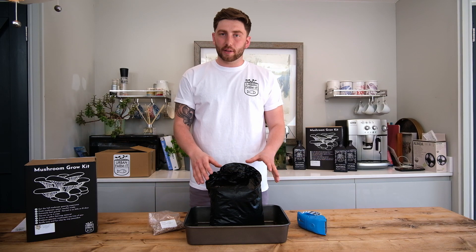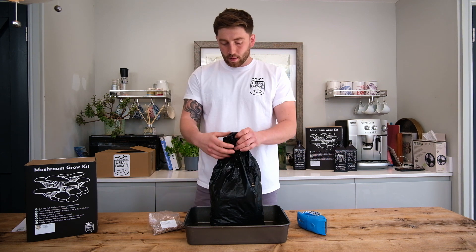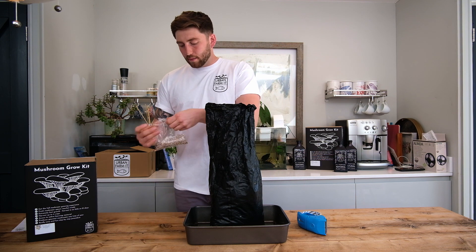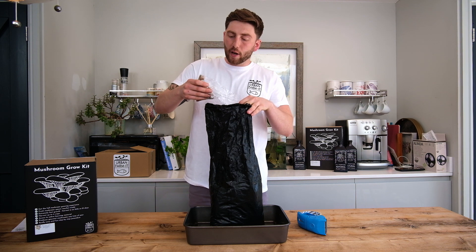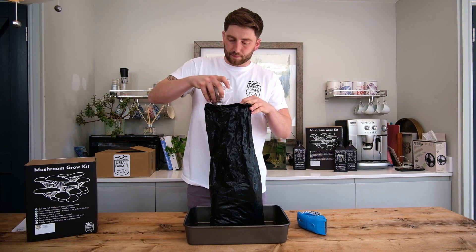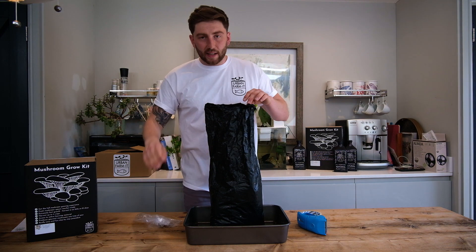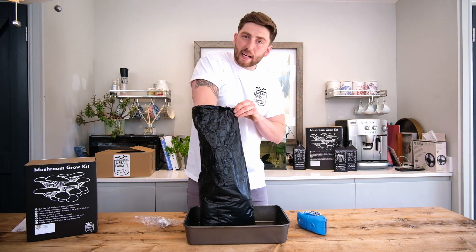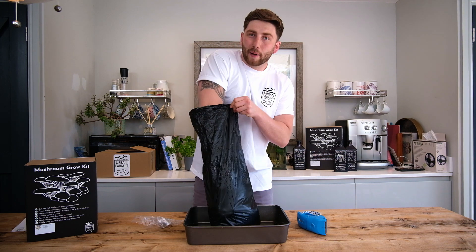Now we have our fully pasteurized substrate and clean working environment — it's time to move on to mixing. We're just going to open up the bag and tip in our whole bag of mushroom spawn. Make sure that there are no big bits; if there are, these should be crumbled before they are tipped in. Once that's all in, we're then going to get a really good mix. It's very important to get an even distribution of spawn, because this will ensure nice even growth and ultimately better fruiting.